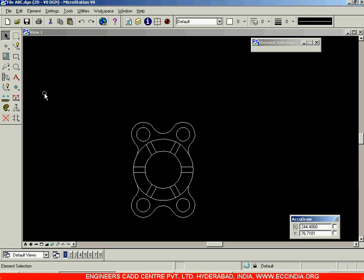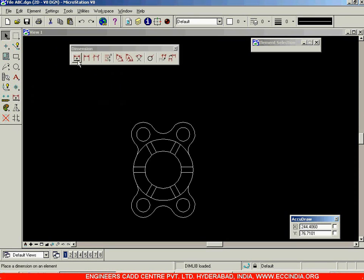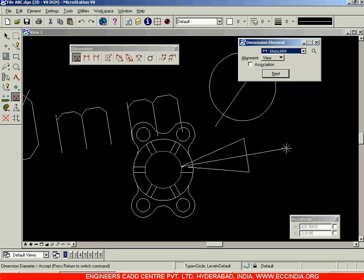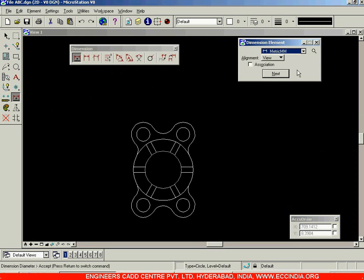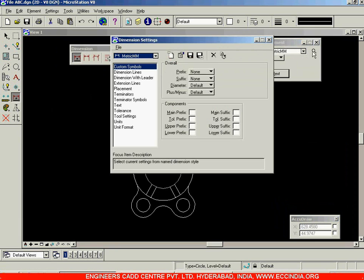Now after this we need to dimension it. Close the modify and manipulate toolbars. If I select dimensioning and go with a normal dimension option for circles, the text is too big and too huge, so I need to change the text height. Select the shortcut to settings.